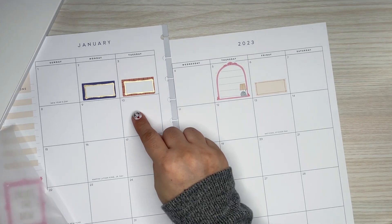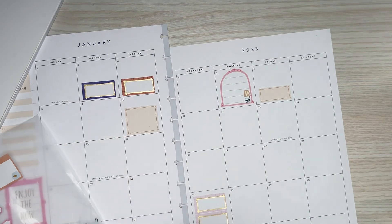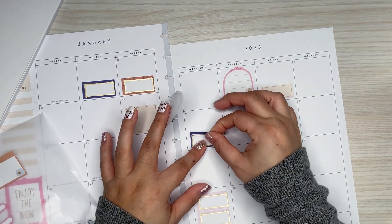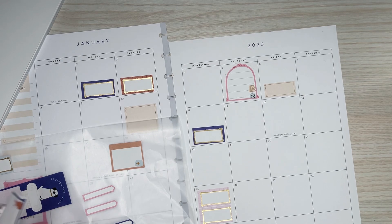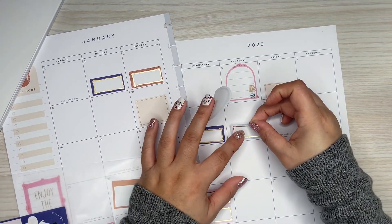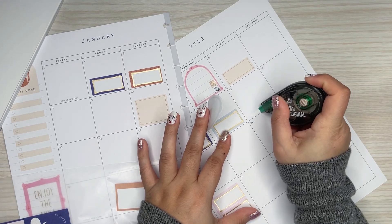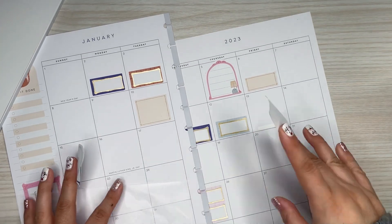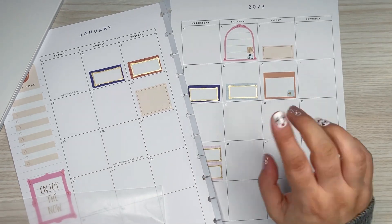Then the 10th — I'll use this one. The 11th — I'll go with the blue. I just try to scatter the colors and styles of stickers around. The 12th — I think I want the light blue. And the 13th is National Sticker Day, apparently. I'll put this sticker there and plan on probably covering that up, but I haven't decided yet.